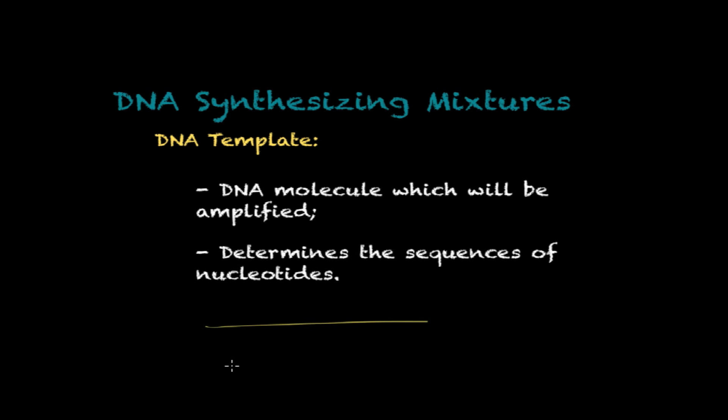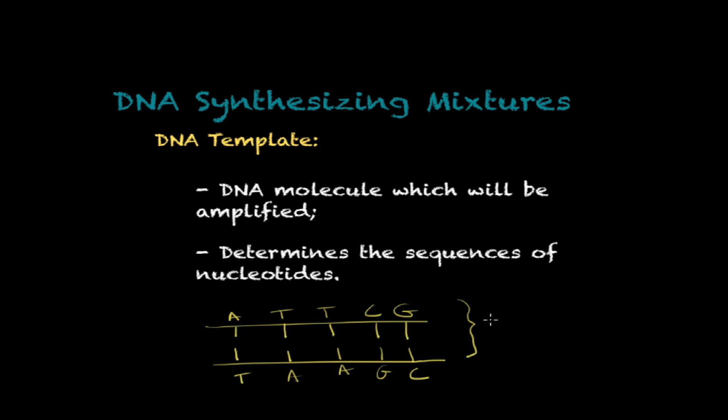The first element to understand is the DNA template. This is the DNA molecule which will be amplified — the segment that you want to make copies out of. The DNA template will determine the sequences of nucleotides, so the copies that are produced are going to have the same sequences of nucleotides as the original.